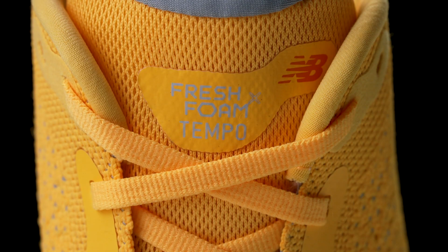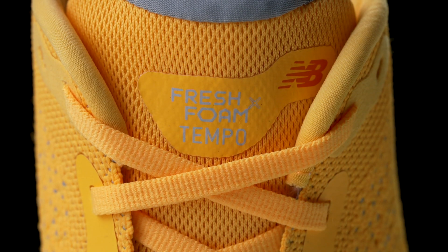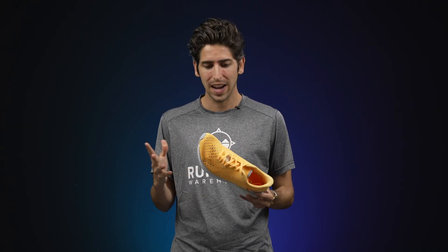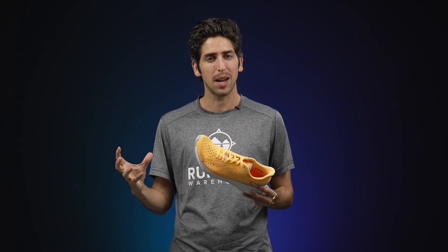When the Tempo came out I tried it on and it was a shoe that performed, but it just never really found a spot in my daily training lineup. Now we look at the New Balance Fresh Foam Tempo V2 — the shoe has been completely revamped, it's been updated, it really almost is a completely new shoe, and I think it's going to revamp the Tempo line to be what it should have been originally.